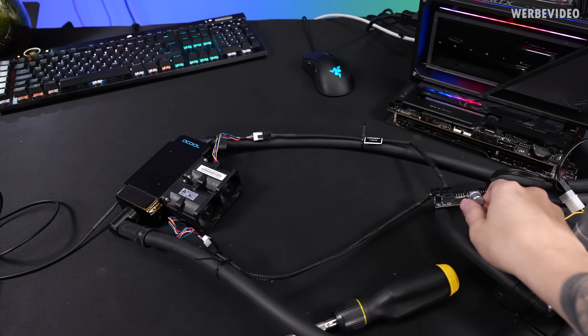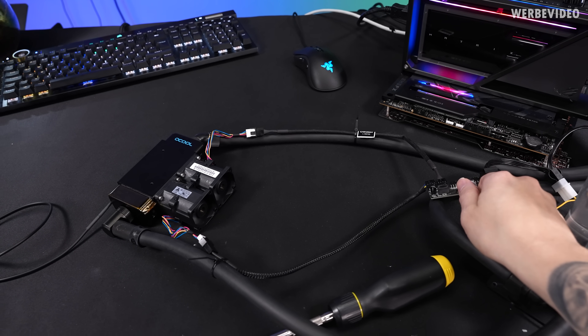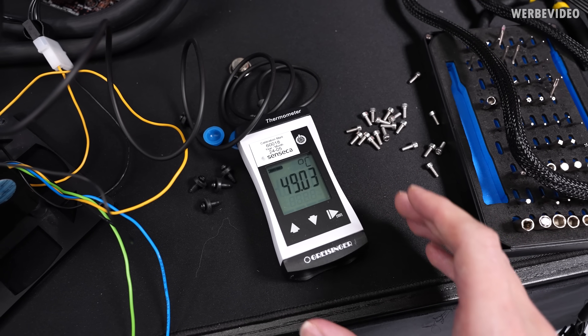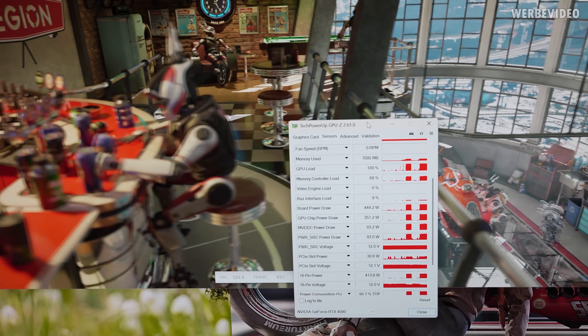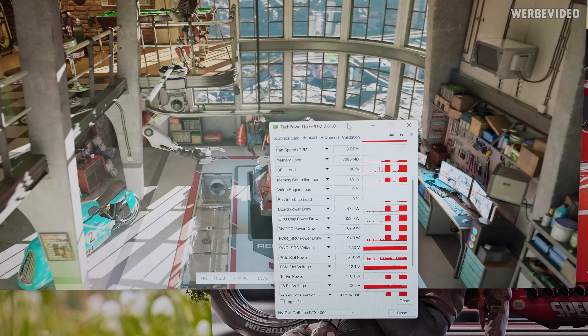Say goodbye to my ears, and I'm sorry that you probably have to suffer as well a little bit. I hope that the microphone cancels this out somewhat. But you can see the water temperature is now dropping — that is great. And because it worked so well previously, I now decided to switch to 3DMark Speedway, which pushes the card to 450 watts.